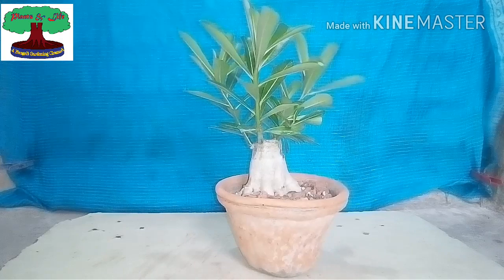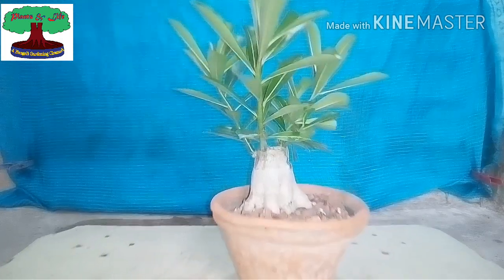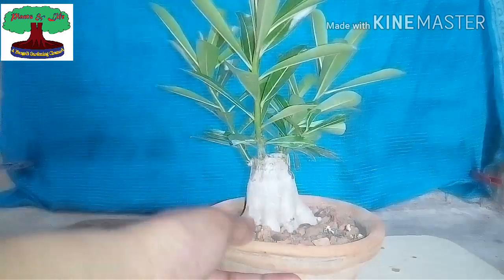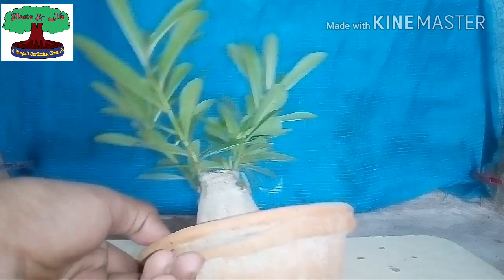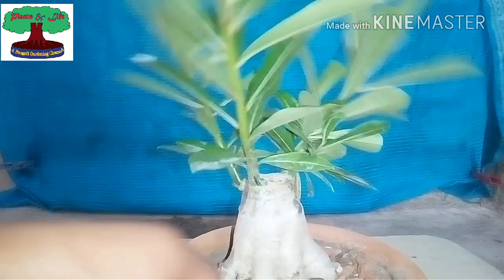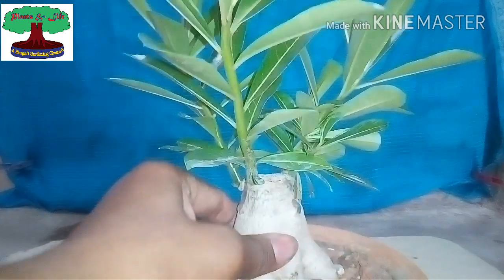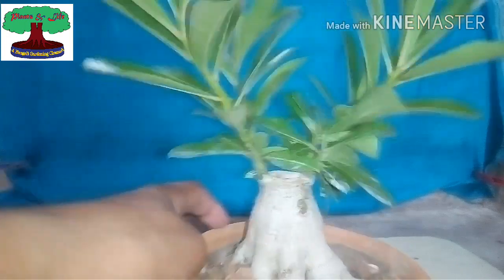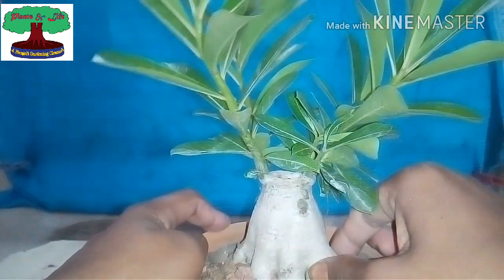Hello friends, this is Kostov, welcome to our YouTube channel Plants and Life. So here we have an adenium plant. Today when I was watering my plant, I noticed that this adenium caudex had become very soft. I became very afraid, thinking about fungus disease and its dangerous consequences.